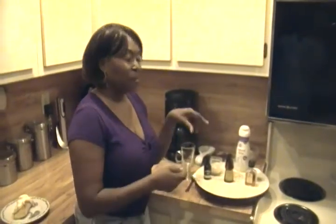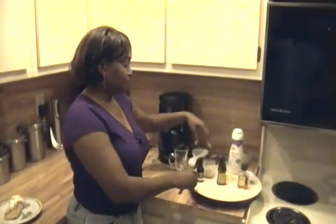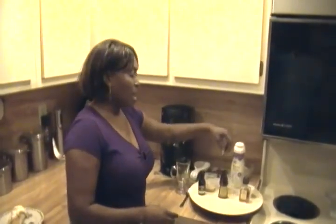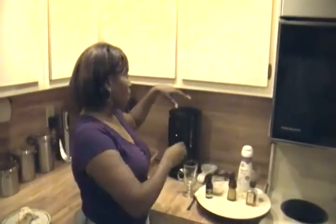Hi, today we're going to be making amaretto coffee, which is perfect for those chilly evenings. The ingredients are three-fourths ounce of Irish cream, a half an ounce of hazelnut, and a half an ounce of amaretto, and also a nice hot pot of brewed coffee.